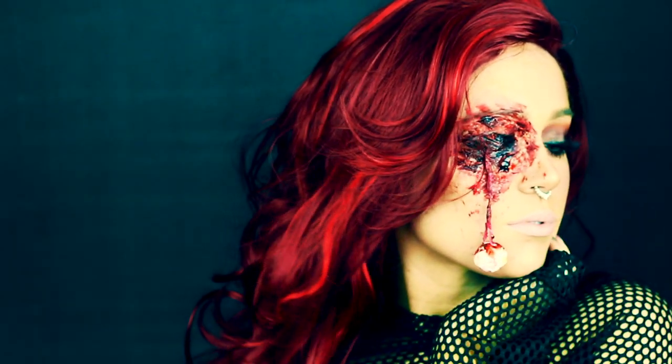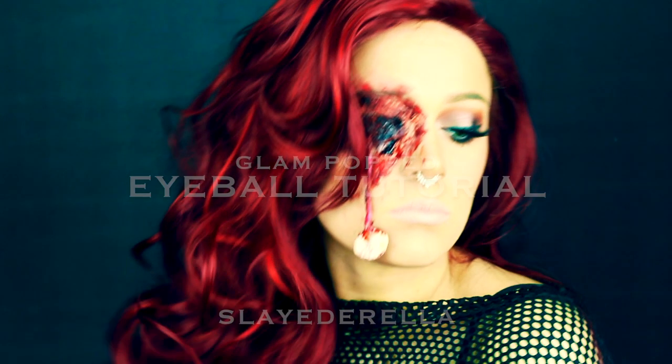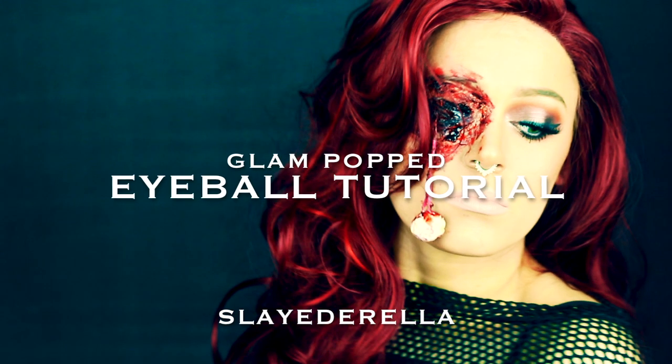Welcome back to my channel. I am Hannah, also known as Slaterella. This is one of 13 looks that I am putting out for the month of October, so make sure that you subscribe so you don't miss any other looks.